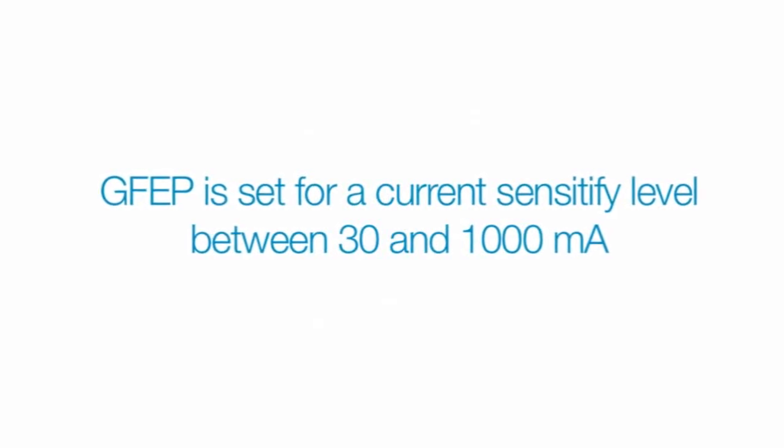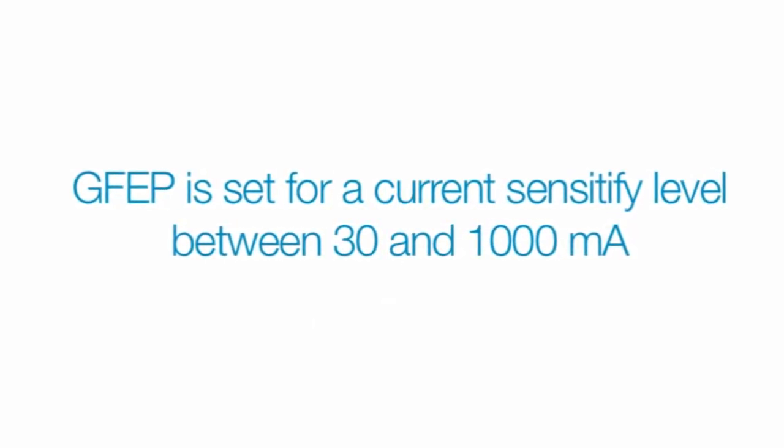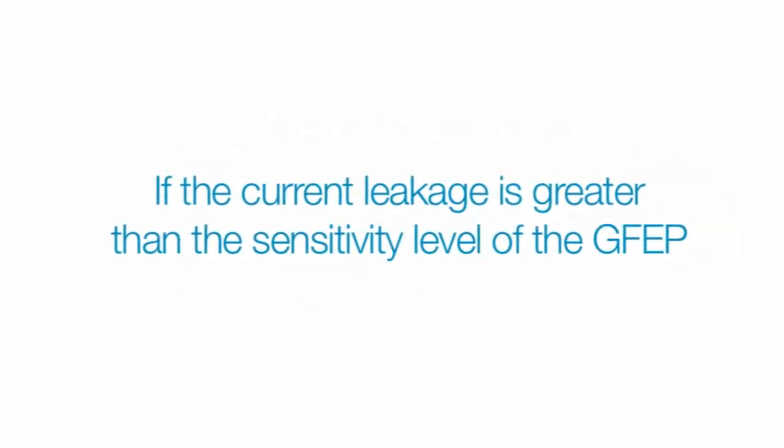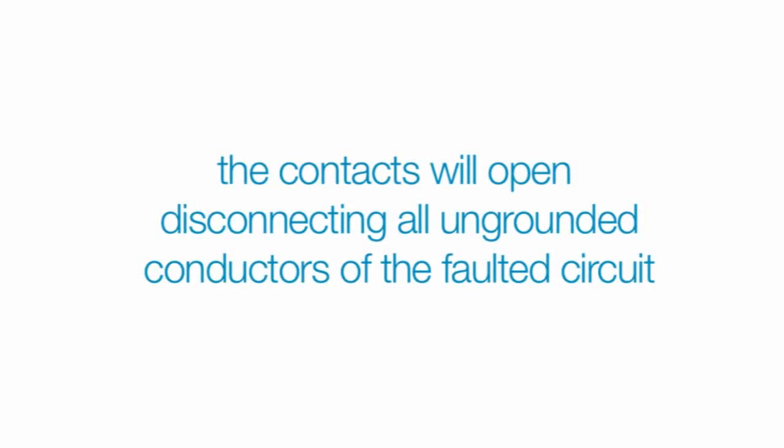How does a GFEP address the situation? By measuring the current that's flowing through the conductors. Every GFEP is set for a current sensitivity level, typically between 30 and 1,000 milliamps. If the current does not sum to zero, the GFEP immediately detects the leakage to ground. If the current leakage is greater than the sensitivity level of the GFEP, the contacts will open, disconnecting all ungrounded conductors of the faulted circuit. This, in turn, provides protection of the equipment against damaging line-to-ground currents.